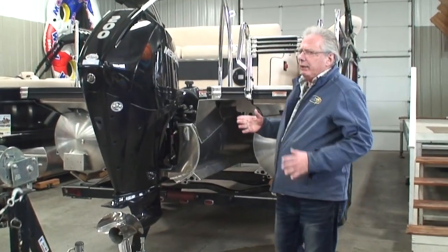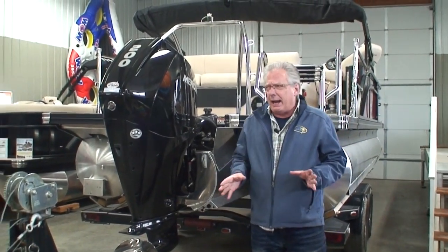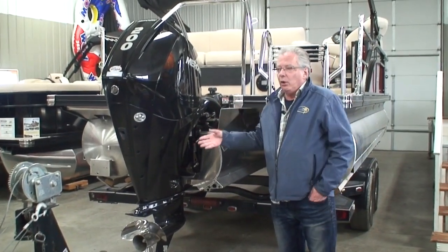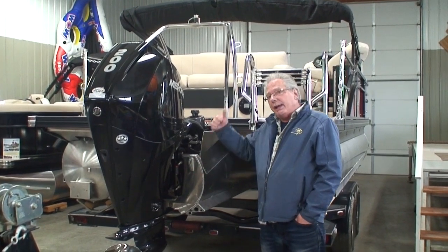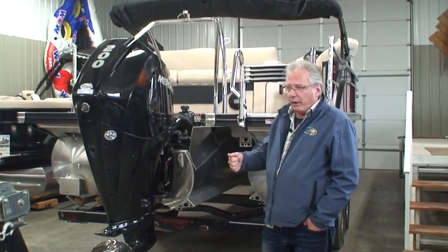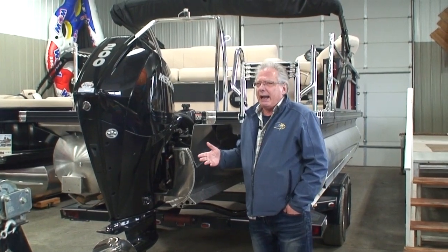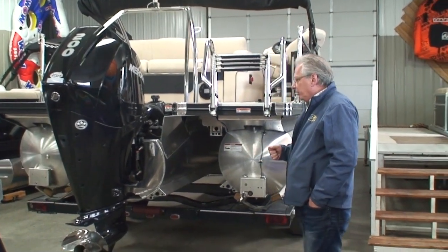This engine also has a low oil pressure warning system. In 40 years of doing this I've never seen it happen, but theoretically if you have such low oil in the engine that you don't have enough oil pressure, that horn up at the helm will go on and the motor will go into limp mode — allowing it to get you home without damaging the engine.